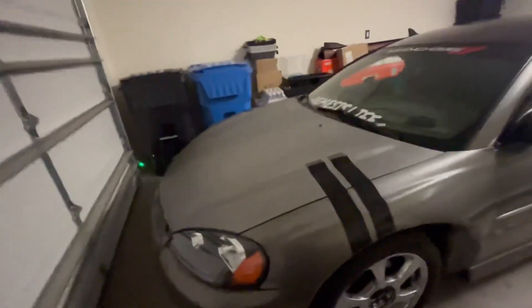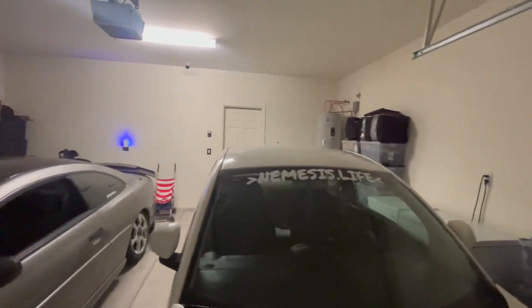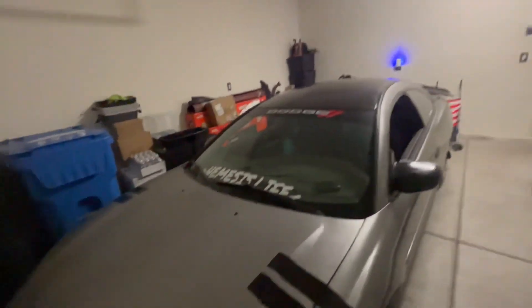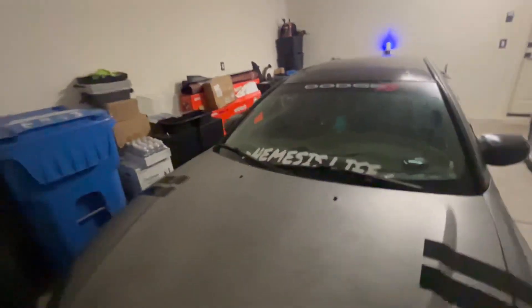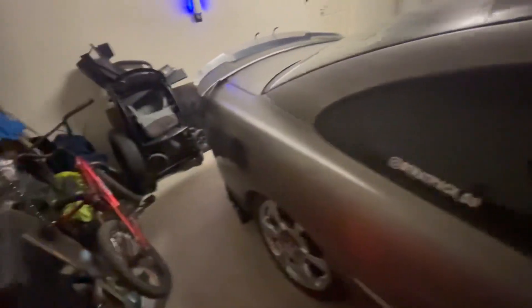I want to do other stuff too but you guys just gotta stay tuned for that. Also my brother got his rear bumper today. Just be prepared for me to bring the front lower — I know it's not looking that great on this car right now.